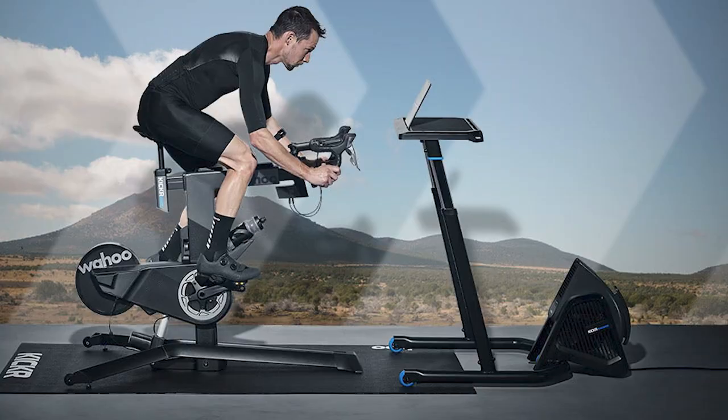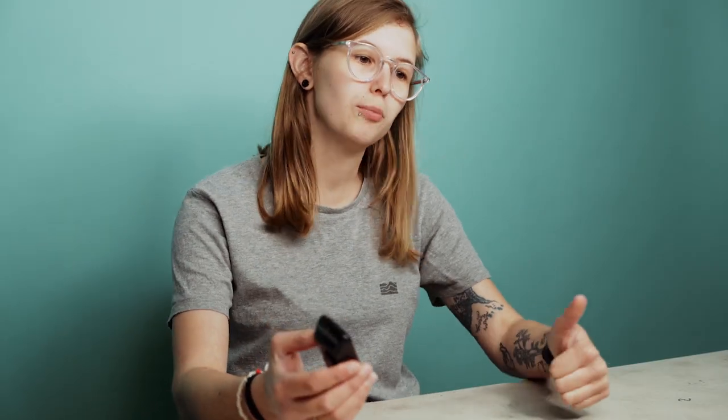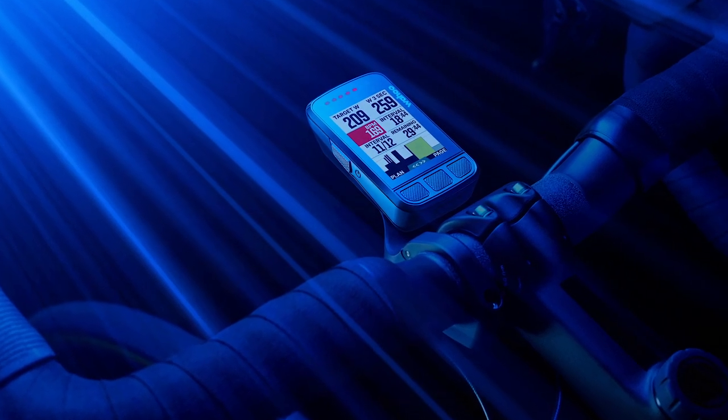This device can actually control your Wahoo Kickr smart turbo trainer or the Wahoo Kickr bike, which is another nice feature that fits neatly into the Wahoo ecosystem. The device will also integrate with your electronic groupset system — whether you have Shimano Di2, SRAM eTAP AXS, or Campagnolo EPS — giving you an indication of what gear you're in through the data fields on the screen.